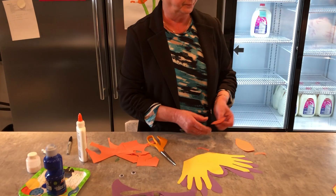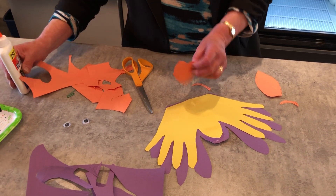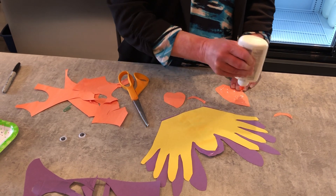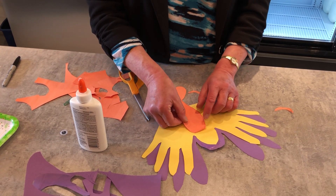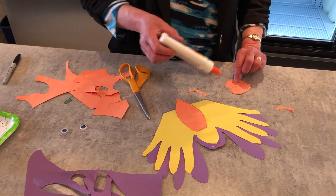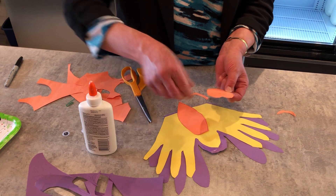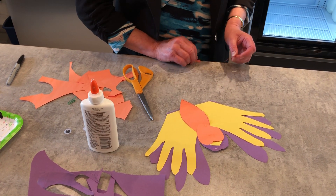So now we can put the face on — actually, we'll put the body first, and then the face, and the antennae.